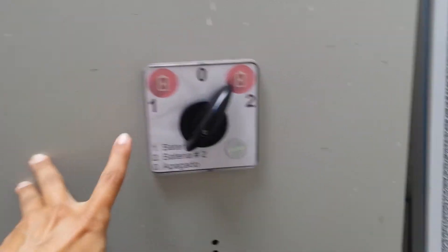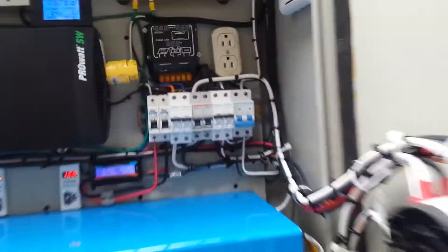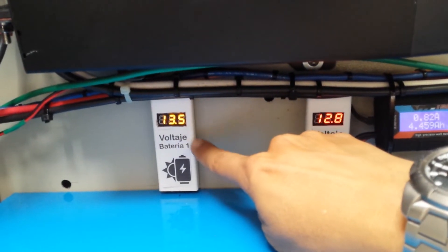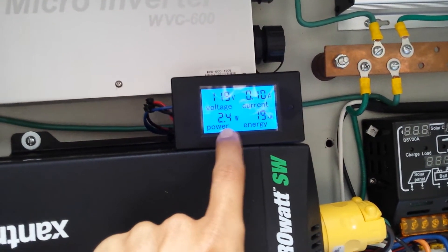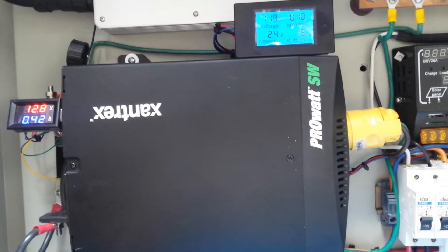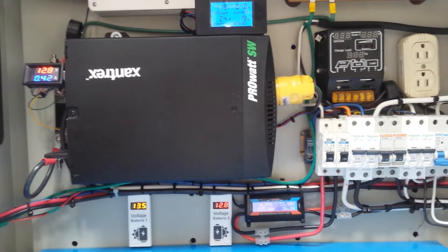I can select which battery to use with this switch — battery one or battery two. At this moment, battery two is working. You can see the voltage of battery two and battery one on the voltmeters. This inverter shows the same voltage. The AC current is very low; I have some lights connected.